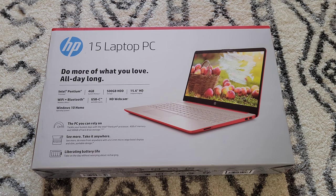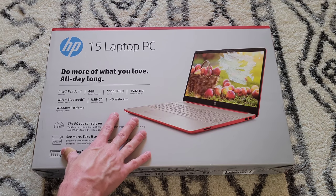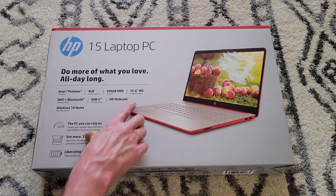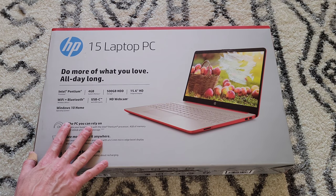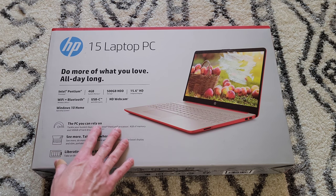Hey guys, welcome to the video. Today we are going to check out, unbox, and review this HP 15.6 inch laptop. The model number on this one is 15-dw0081wm.